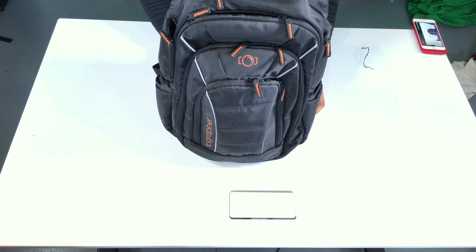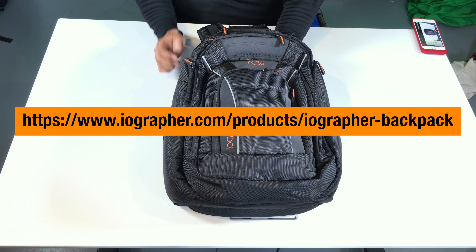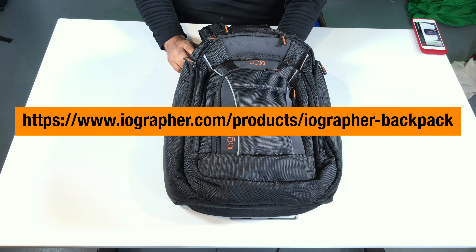Now I'm good to go with a full Mojo kit, ready to go, make great content. iOgrapher Backpack — check it out today at iOgrapher.com.